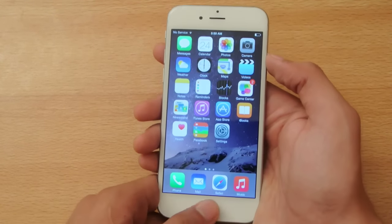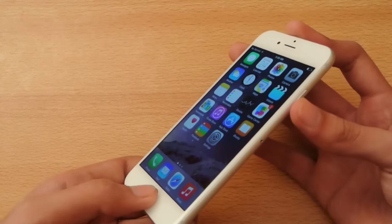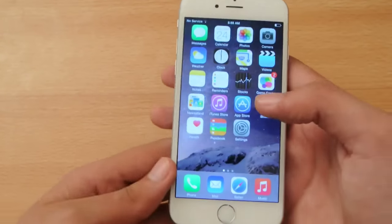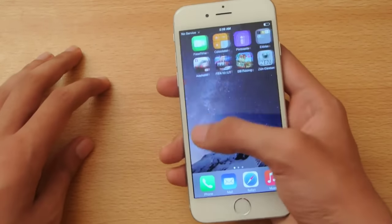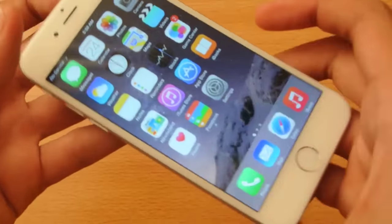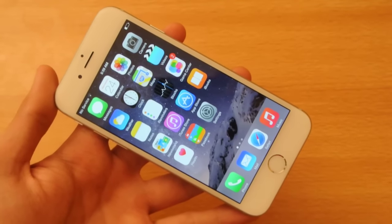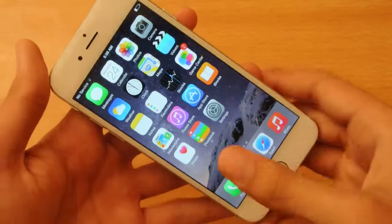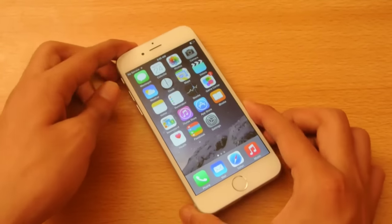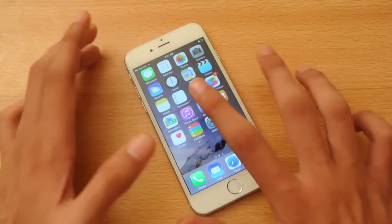All you do is press the power button and the home button at the same time. As you can see, you get the screenshot right there. That's how you take a screenshot on your iPhone 6 or any other iOS device.